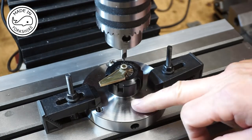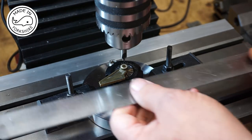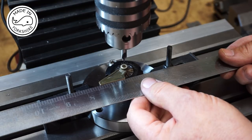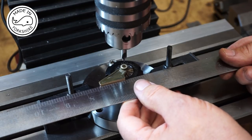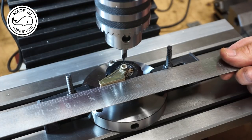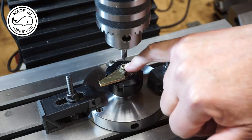I've clamped the collet chuck onto the milling table and checked that this edge here is parallel with the table — just eyeballing it, and it is, so I'm happy with that. Now I've centred on the hole that I've just drilled.